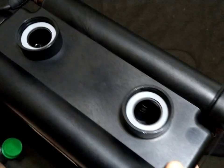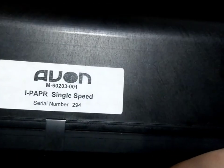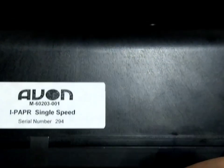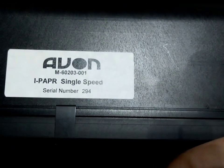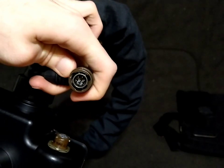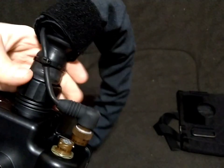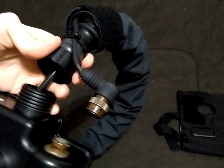Now you can see the bare unit itself — Avon iPAPR single speed. There is a three-speed version which Moolage is in possession of, so maybe in a future review. You can see the serial number and part number on this example, much like the C420s would have to identify the variant in a catalog. The upper portion has the remote cable, which you simply twist to the left — it's a standard Klansman connector, seven-pin. And then the hose, which is a 40mm hose that unthreads.